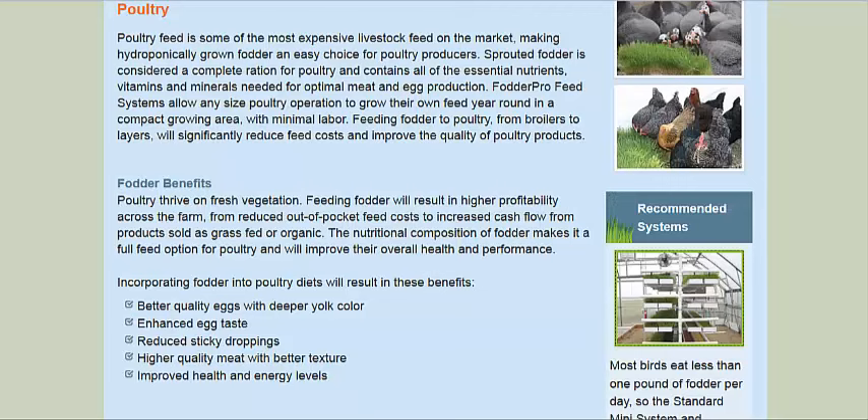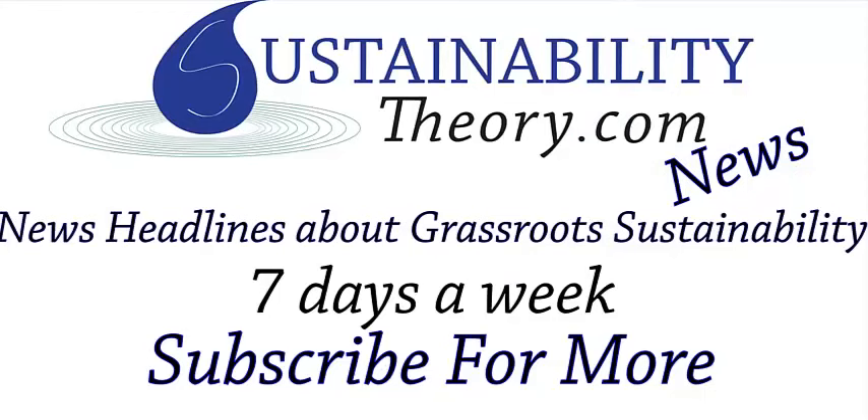You can read more about it in the links in the description. If you'd like to see more news headlines like this, subscribe to my channel. Have a great day.